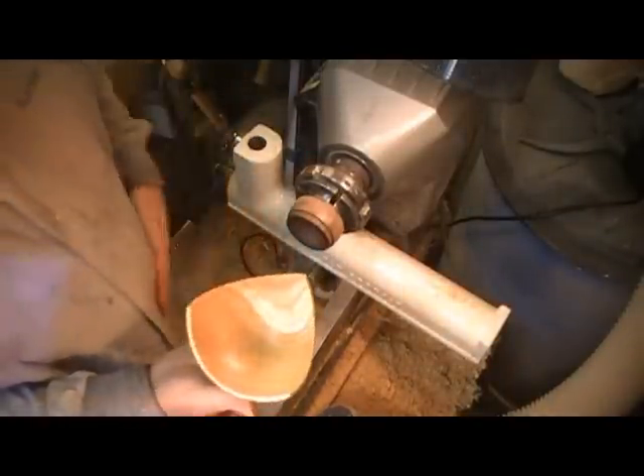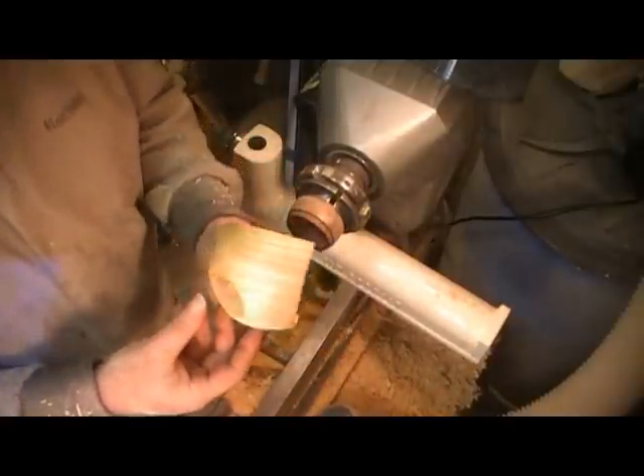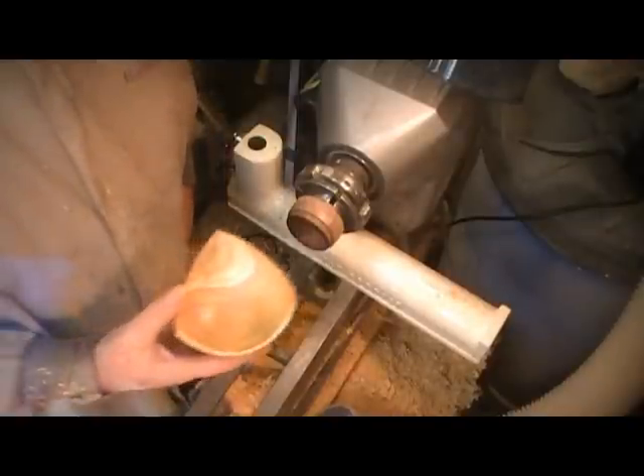And that's a bias turned cube in Honey Locust. Thank you for watching.